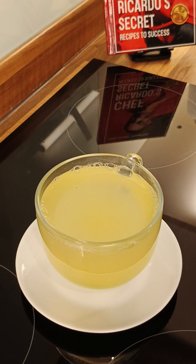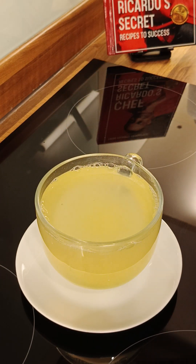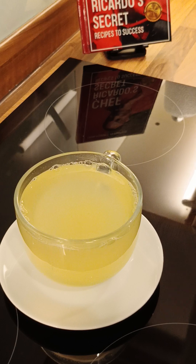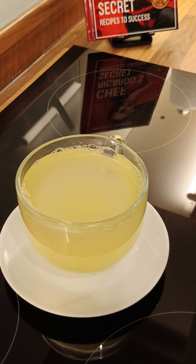Every one of us has a different system — some people may drink this and everything is good, some people might have to drink it ten times before they see any result. I can't tell you exactly what's going on because everyone's system is different. But you can see it is a fantastic recipe — once again in the kitchen with another beautiful one.